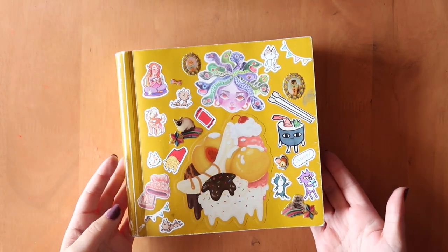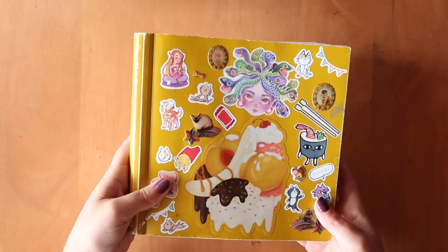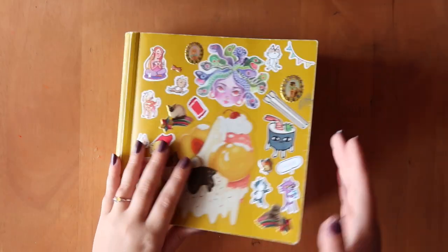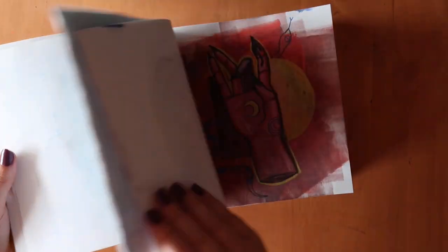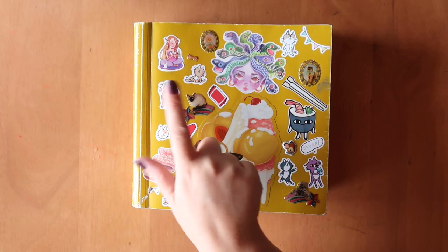Hi guys, welcome back to my channel. As you can see, I've got a thick sketchbook to show you. There's lots of stuff in here that I'm excited to show you, so let's dive right in. It's a super thick sketchbook, and this is actually the fastest I've ever completed a sketchbook of this size. This is about 260 pages, although I haven't done the back of the pages because I use a lot of mixed media, so it showed through. Still, I finished this within two months, which is pretty hefty.